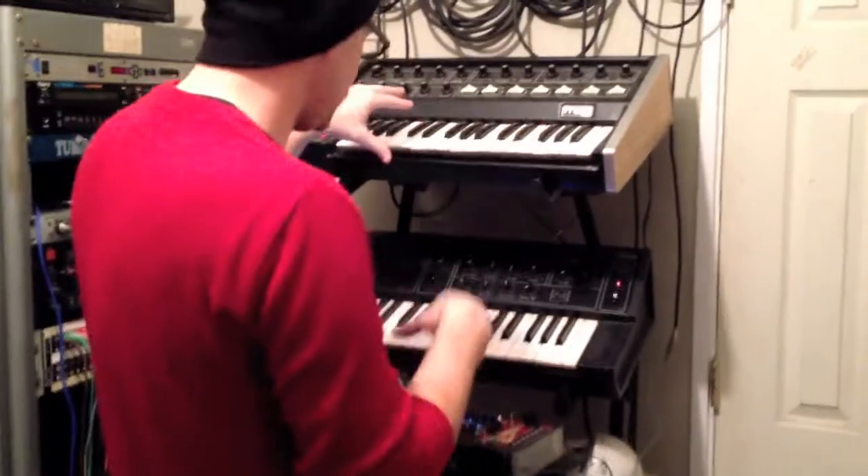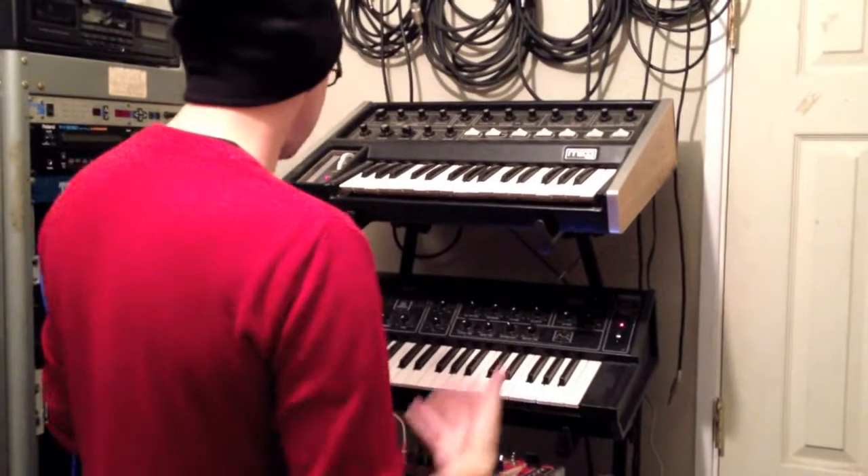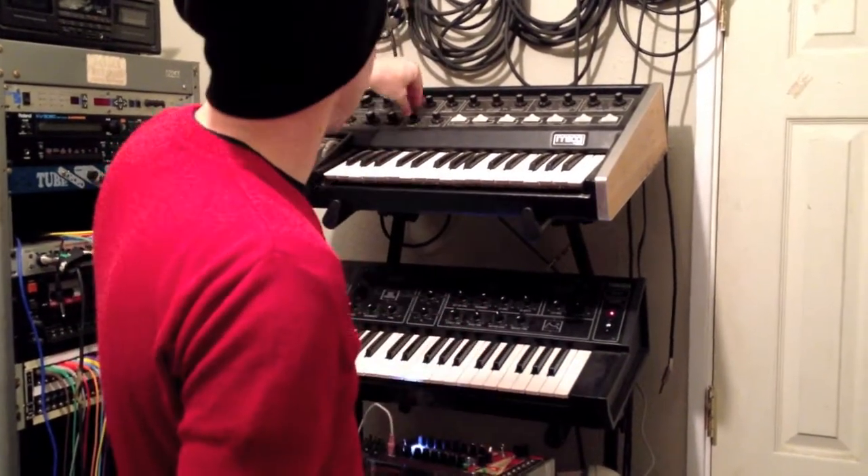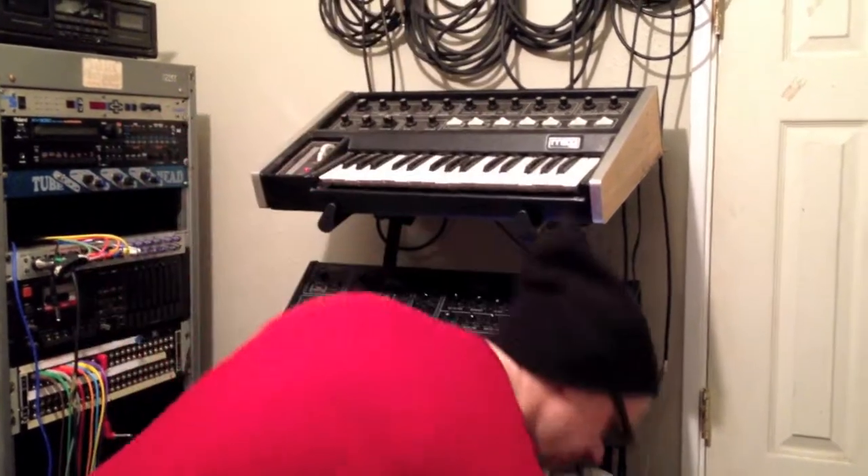Later we're going to add in the 16-step sequencer and add some space noise. But for now we've just got two different frequencies meeting together and making some weird stuff — like the frequencies are trying to balance each other out. I've got glide on my Mo so it does some really weird things. I'll turn it up.